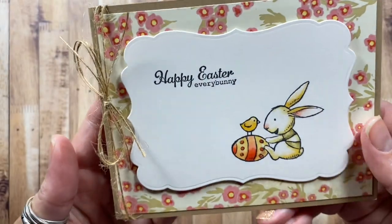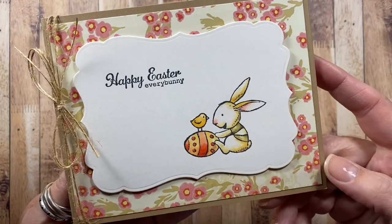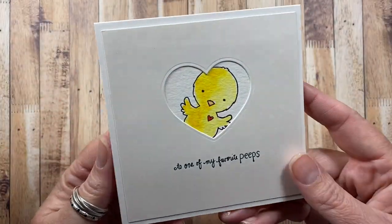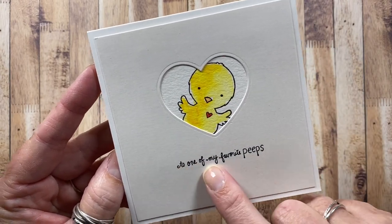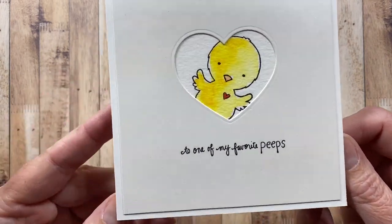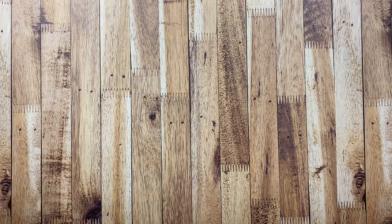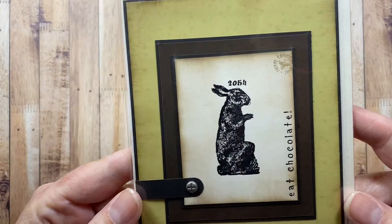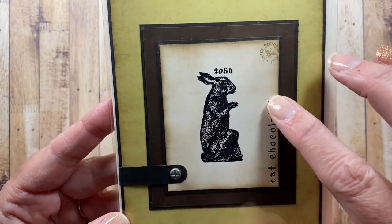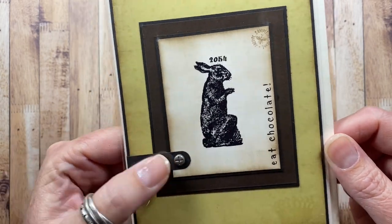I think this is a Spellbinders die for this frame here — super cute image. Here's a card I made with an Inky Antics chick and sentiment, or that might actually be A Muse — I can't remember, but I love that little chick peeking through a heart die cut. Here's one I made a long time ago when I lived in Oregon — it says 'Eat Chocolate,' and that bunny is embossed in black embossing powder with 'eat chocolate' stamped along the side in black embossing powder as well. Cute little screw detail right there.